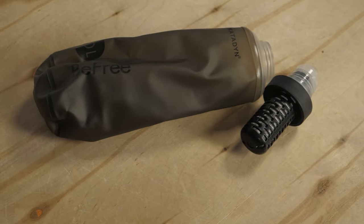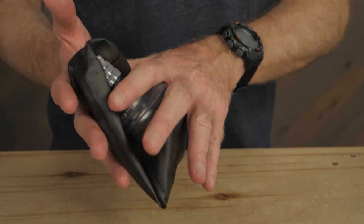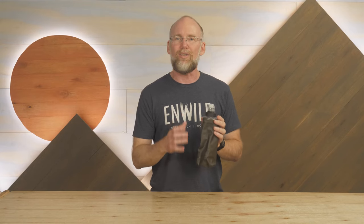The flask is PVC and BPA free. As I mentioned, it collapses around the filter cap when empty, so you can stash this filter anywhere in a pack or even in a running vest pocket.